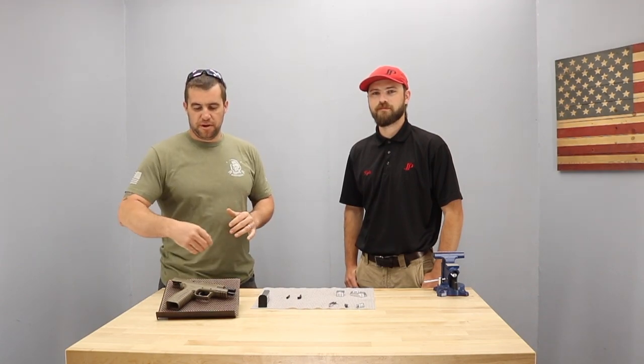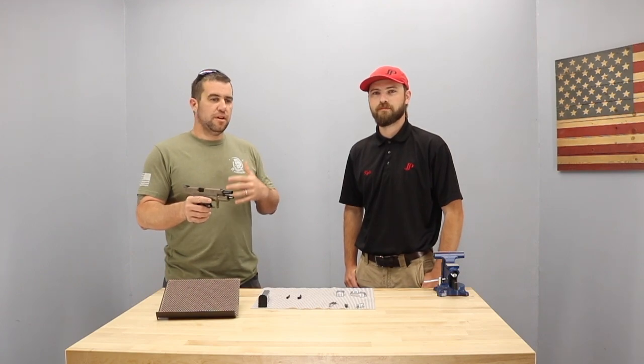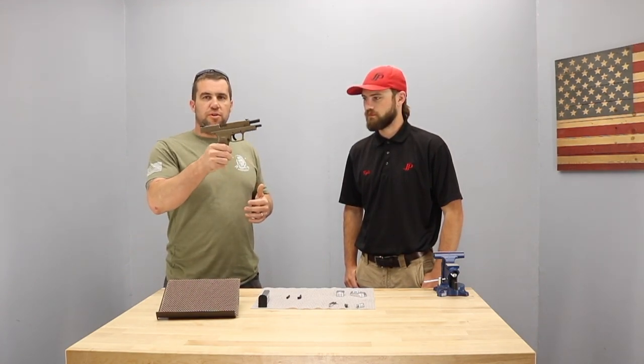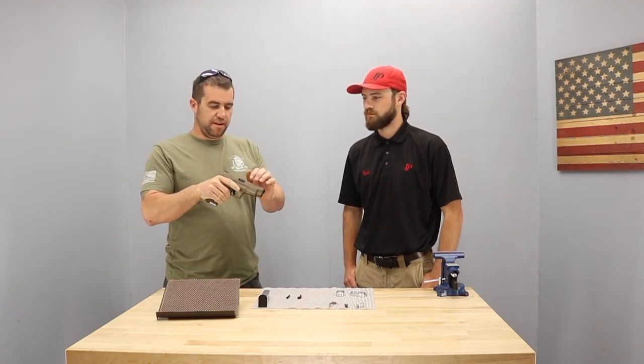Hey Armory Life, we've got an exciting one for you here today. You may have seen that we're doing some giveaways over the summer for the Armory Life family, starting with the Saint 308. Next we're actually going to do this all-new FDE XDM9, which I think is an absolutely fantastic gun.